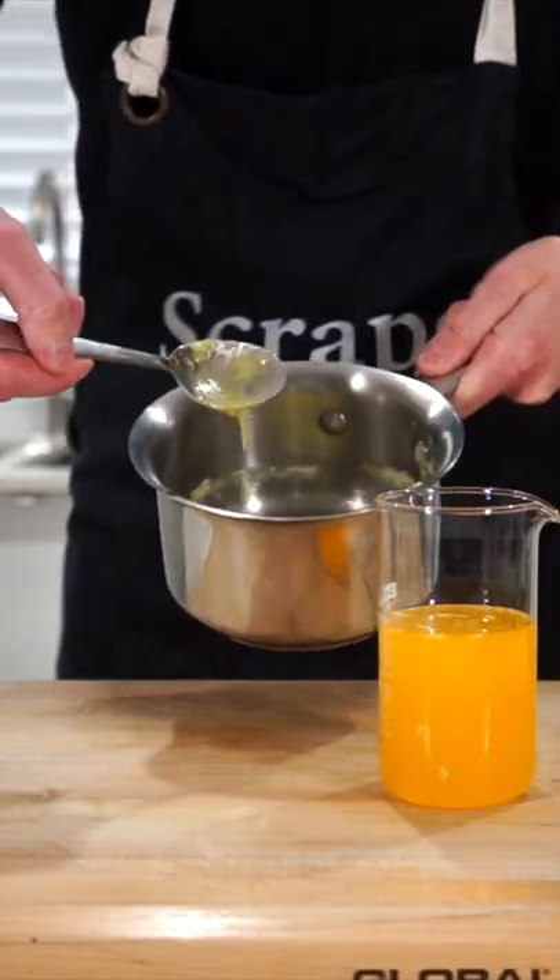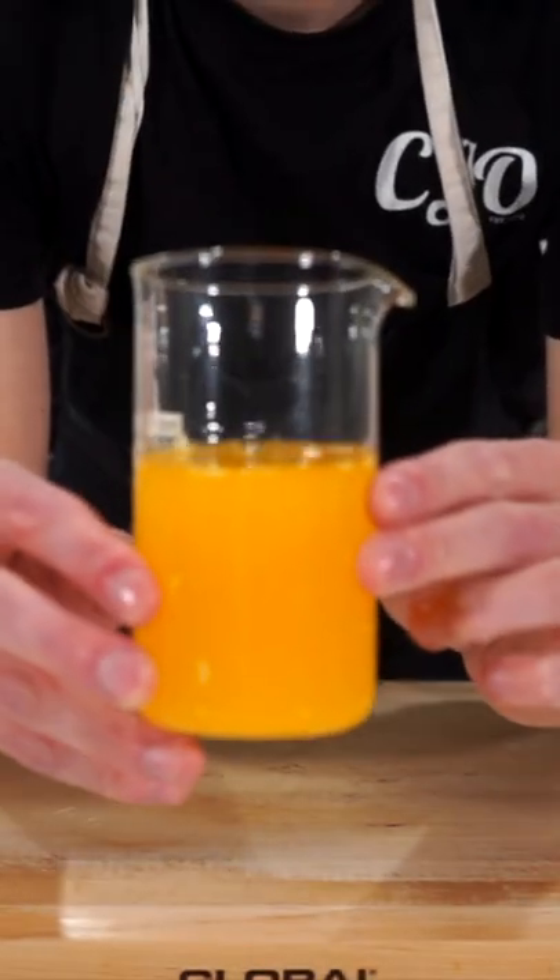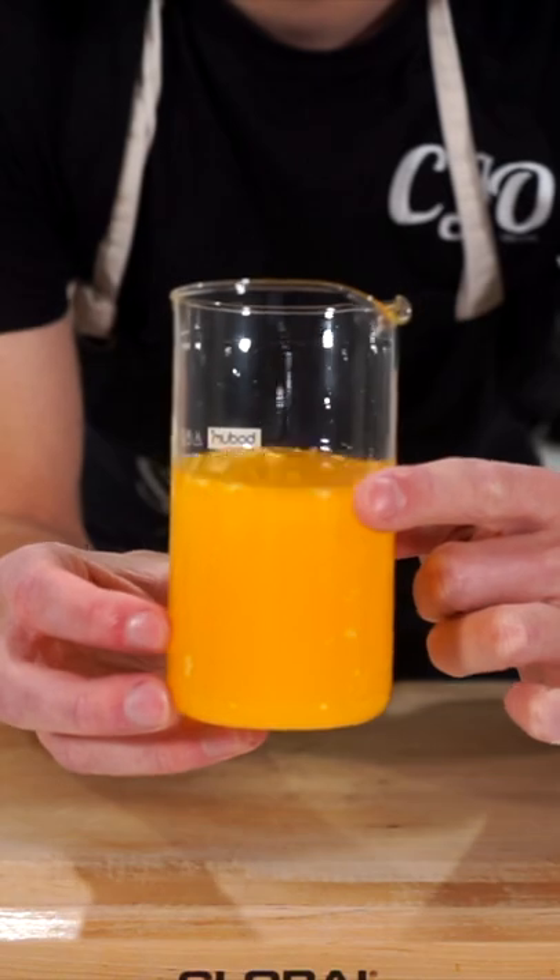With those remaining milk fats, these can be used to coat popcorn and make Indian breads, otherwise you can discard it — which leaves us with this beautiful clarified butter, which will last up to 4 months in the fridge.